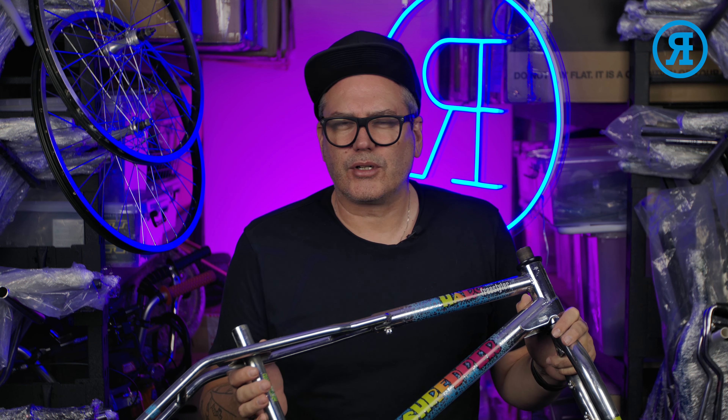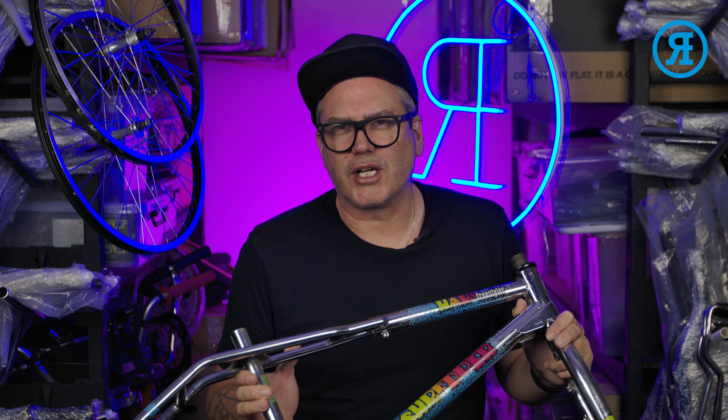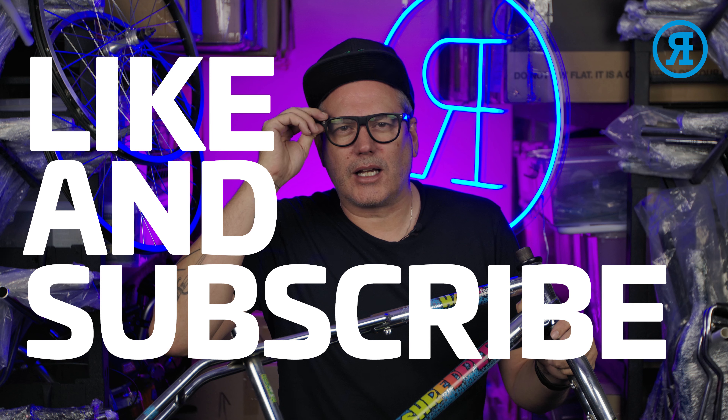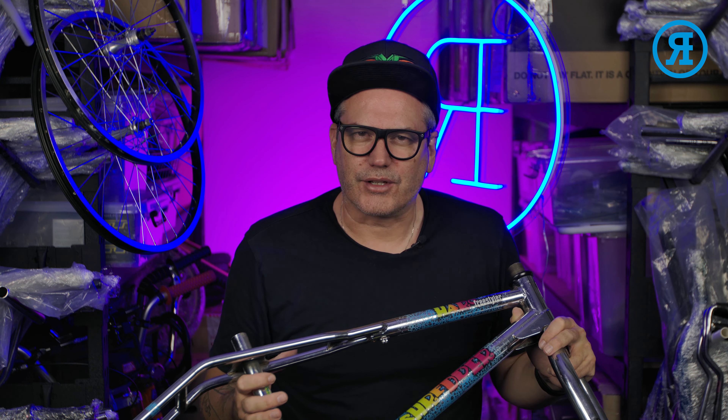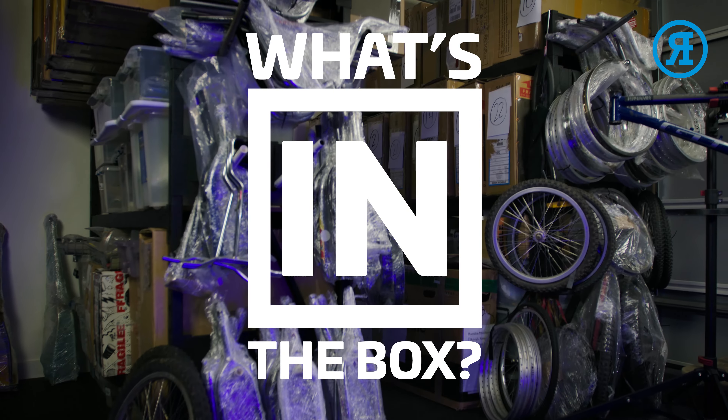Okay, so that wraps up the contents of box number one for this week. Really appreciate you watching. If you've enjoyed this series, give us a like and subscribe to the channel. Give us a comment and let us know what you think. That's it for now. See you next time. Bye.